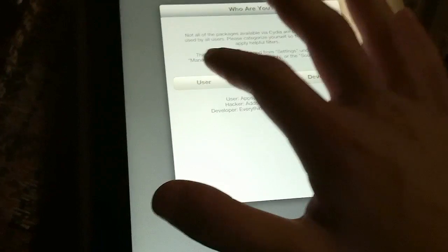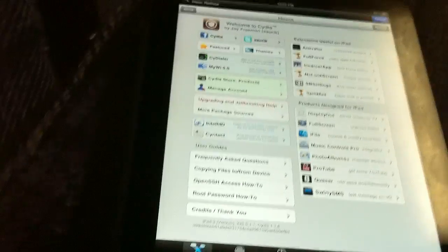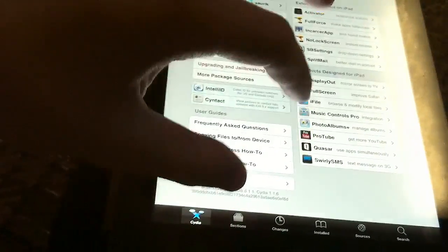It just finished. It closed back out, just had to unlock it again. We're going to click 'user' — you can choose which one you want, I always just do user — hit done. And you are all set, you are all jailbroken.